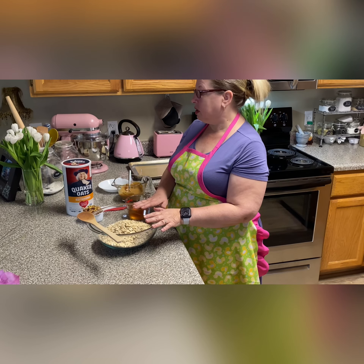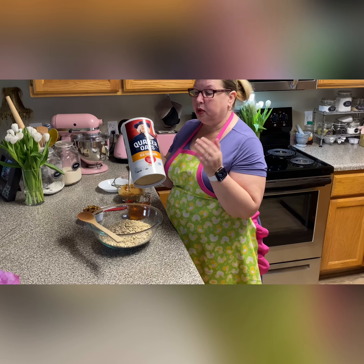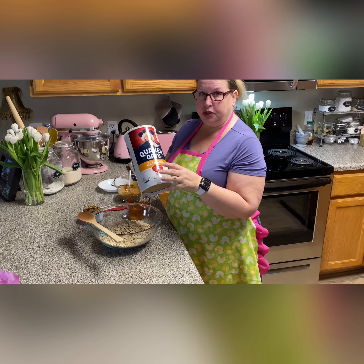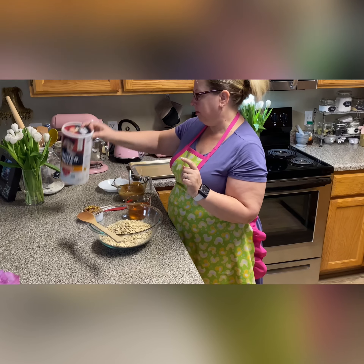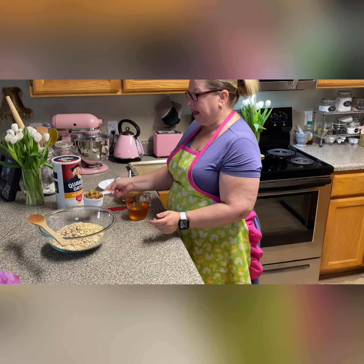Six cups of old-fashioned rolled oats. It's really important that it's the old-fashioned kind. This is the name brand, but you can use store brand or Bob's Red Mill or any kind that you want, as long as they are old-fashioned rolled oats — super important.